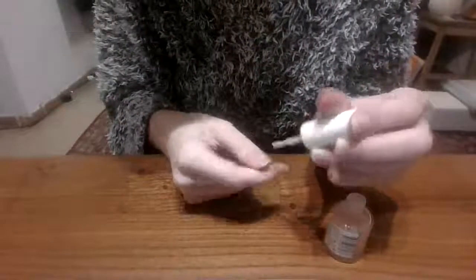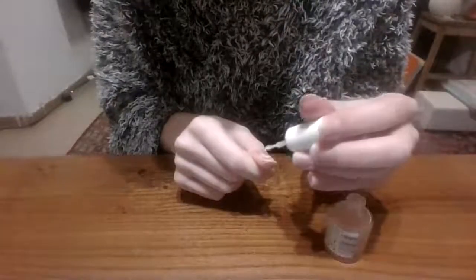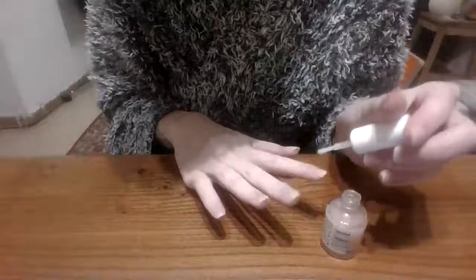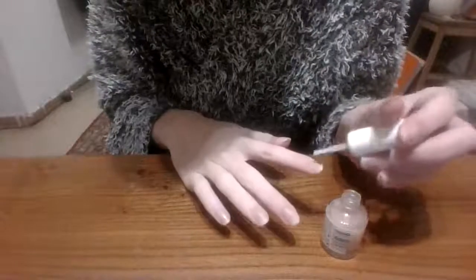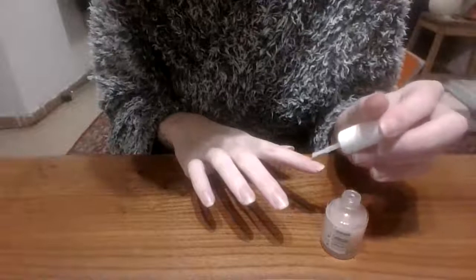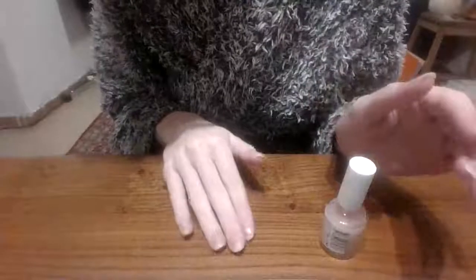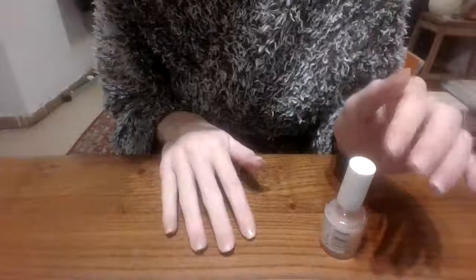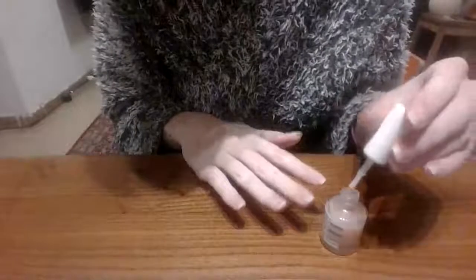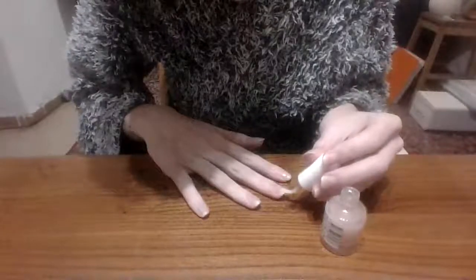Let me know what your favourite nail colour is down below in the comments because I'm just curious. I tend to do mine in black or red. I have a nail colour from CRT London and it's called Oil Slick — it is an iridescent gold and it literally looks like an oil slick on your nails. It is so, so gorgeous. That's one of my favourites.